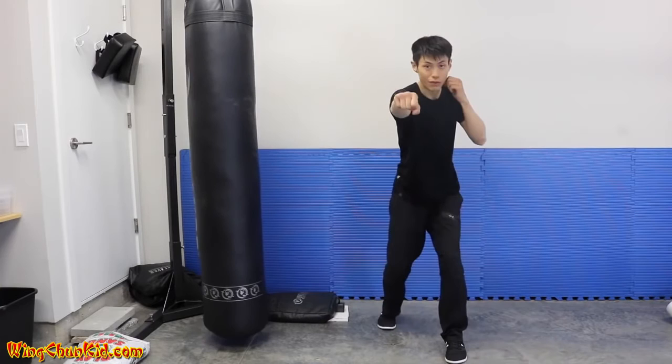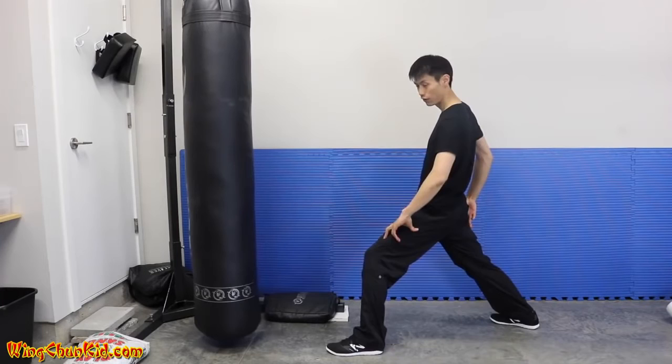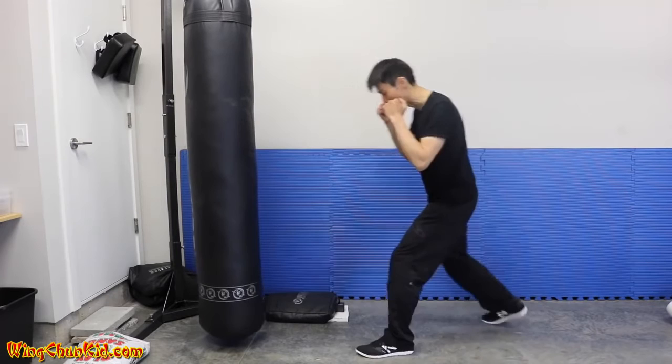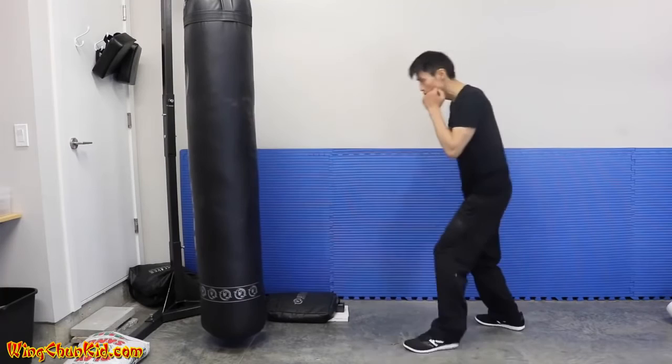Take a step forward with your front foot, then as you punch take a step with your back foot. From the side it looks like one small step — make sure it's not a big step, just a tiny half-step. One-two: step, then punch on the two. One-two, one-two.